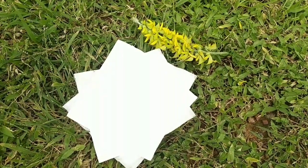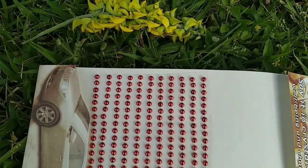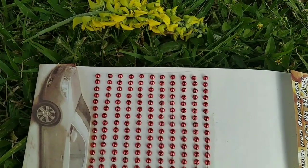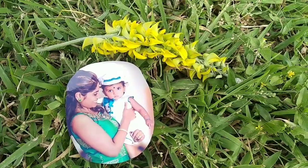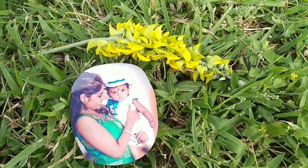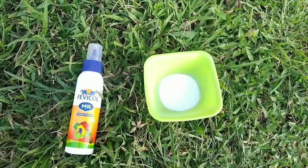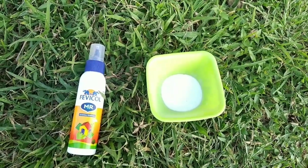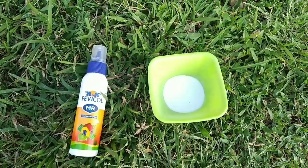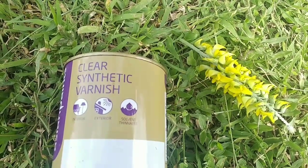This is acrylic color. This is a tissue paper. This is a sticker type from a fancy shop. This is a photo. We will use this item to finish the bottle.